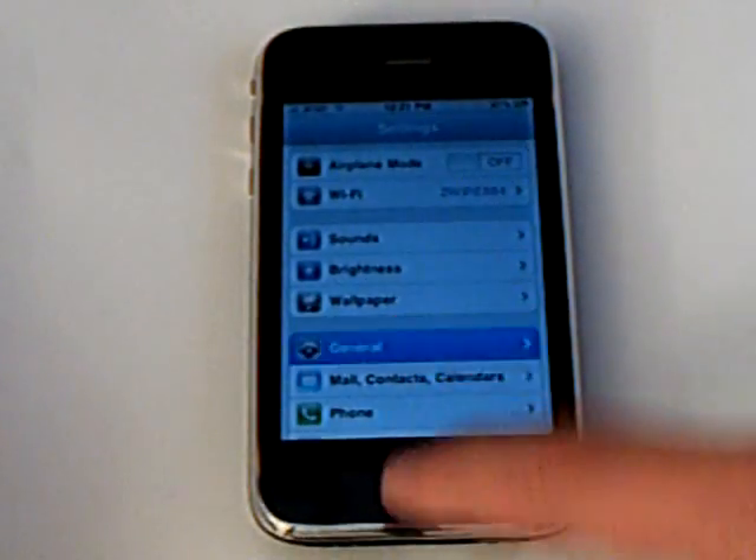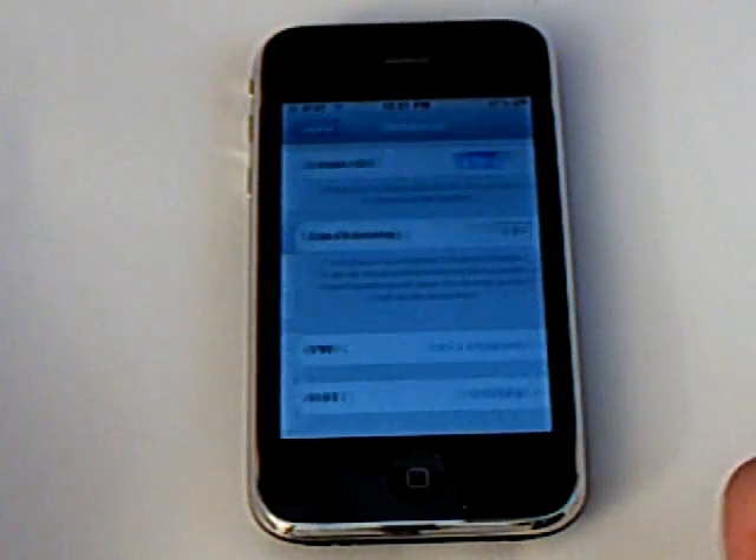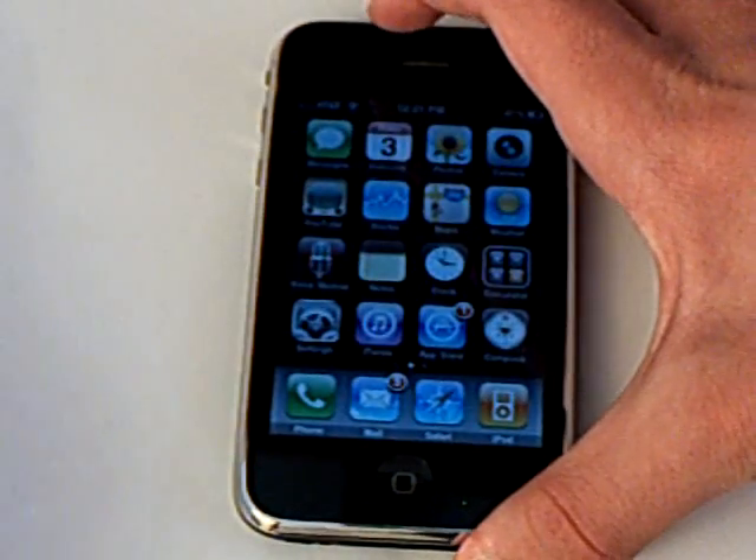Now since I have T-Mobile, I'm going to have to make sure 3G is off. Now I'm going to reboot.